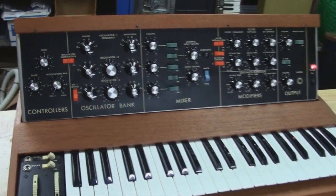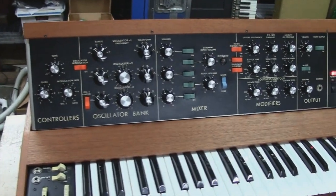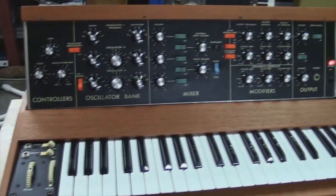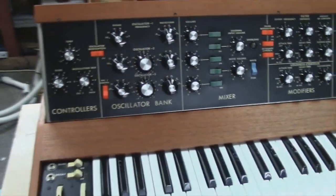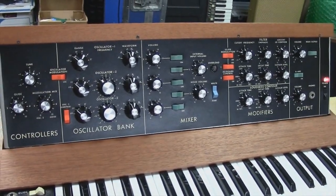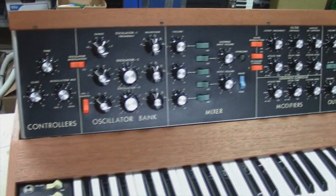Hey Brian! I'm just going to take a minute here and make you a video going over your Mini Moog. I've got it finished up today, and it's all back together and playing great. I did a calibration this morning on it, and it's held calibration all day, so it's doing really good as far as tuning goes.